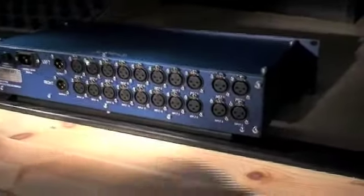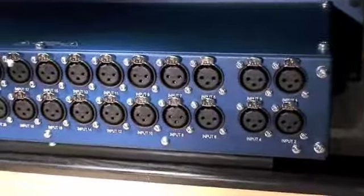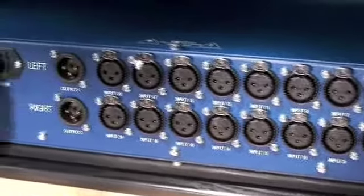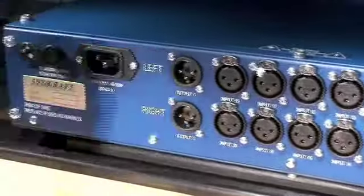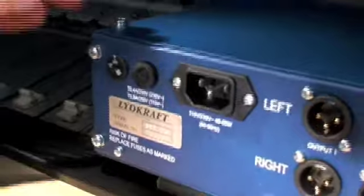On the back of the unit are the XLR inputs — 4 mono switchable to stereo — the 8 XLR stereo inputs, and the XLR stereo output, the power circuit, the fuse, and the voltage switch.